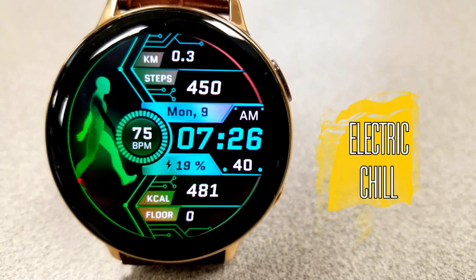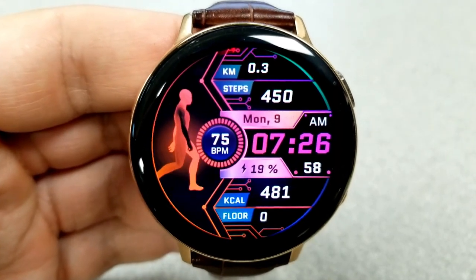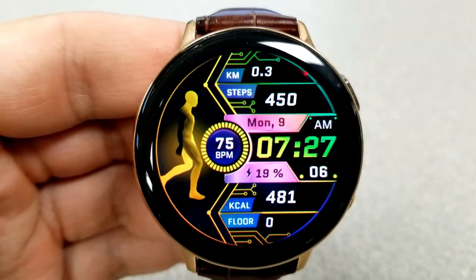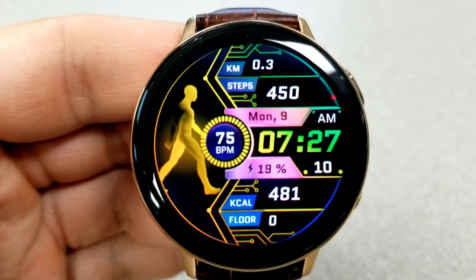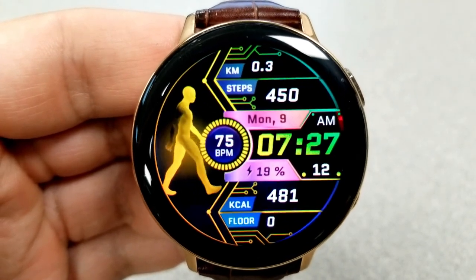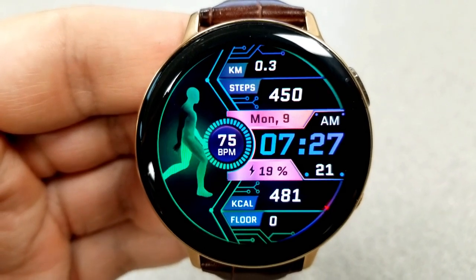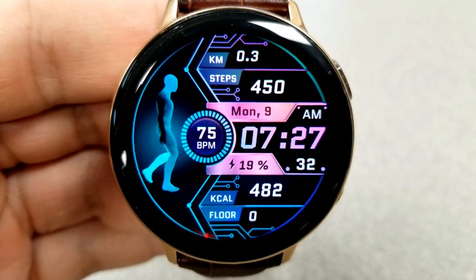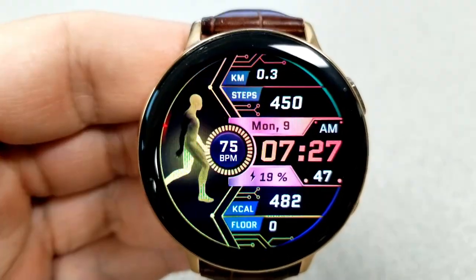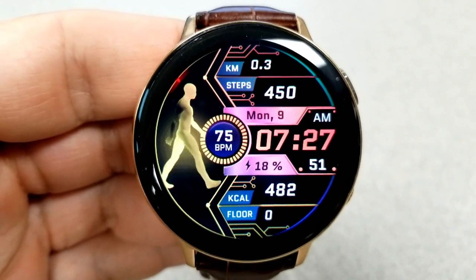The last face you can pick up is another health focused face, although this one is surrounded with more angled frames around the display features as well as some pretty vibrant multi-tone themes. It has the same animated walking character on the left hand side, except on this model you have the heart rate next to him, and your step count has moved to the right hand side along with your distance moved just above it.